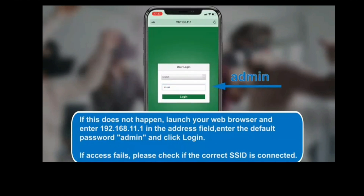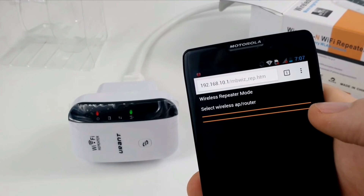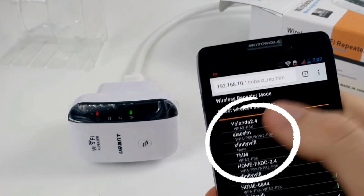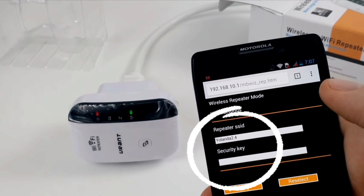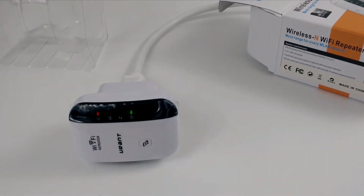On the setup page, follow the on-screen instructions. It will ask you to choose the network name you want to extend — simply select your router's network SSID. Then enter its password for confirmation and save the settings.